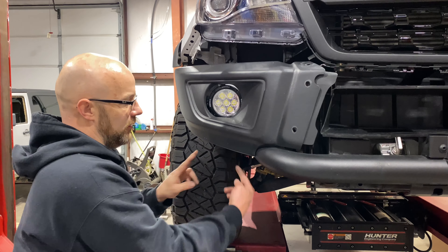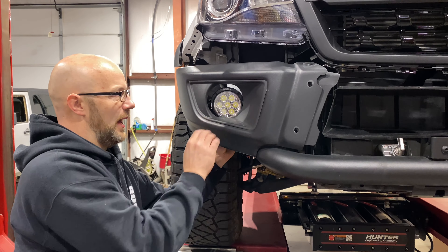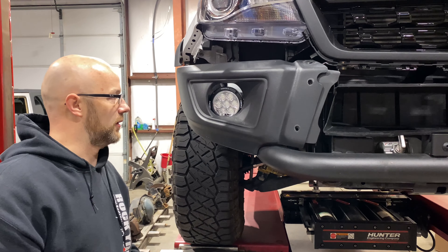And then now we can go in here from the back side and get this aimed correctly. That's going to be 10 millimeters — there are going to be two on the bottom. And then the stud for the light to turn it left and right is going to be a 17, so you'll need a 17 socket and a 17 wrench.